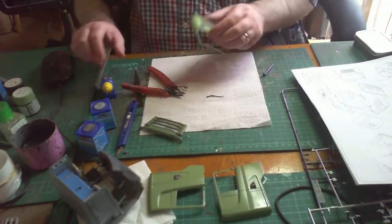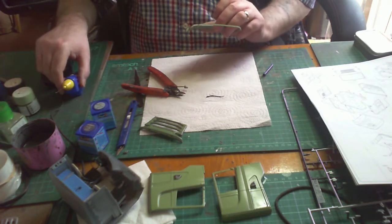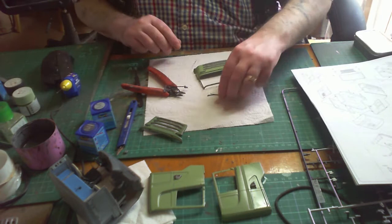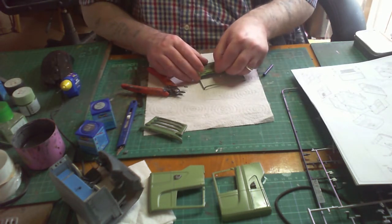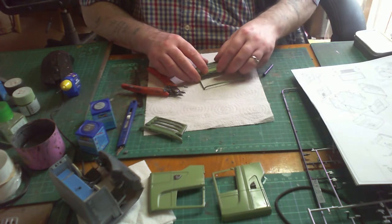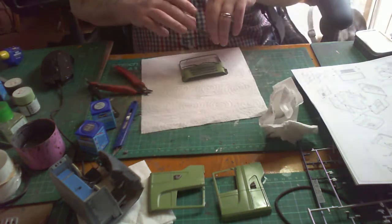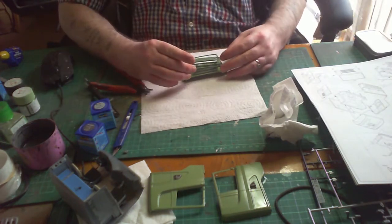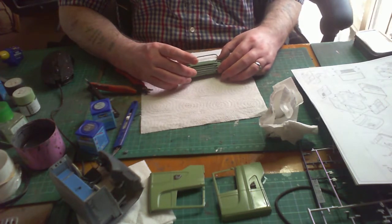When you build any of these grills, particularly this one, make sure you put the windscreen wipers in first or it'll be very difficult to put them in once the grill is on. You can do it, but it's just easier to do it now, wait for it to dry, then put on the front grill. The glass is not in yet — that goes in a little bit later.